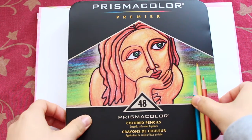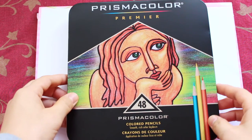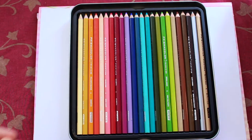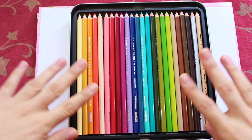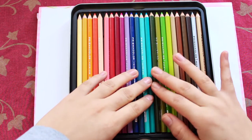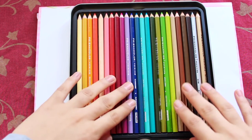I've waited for like one year before buying this because it's a bit expensive. It's really pretty! Everyone says that these are like the best coloring pencils out there.